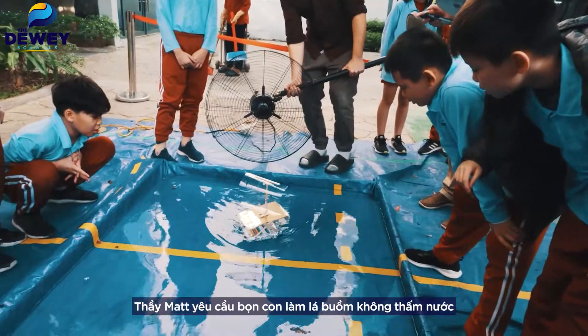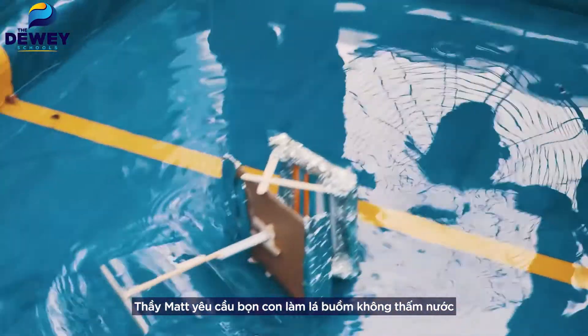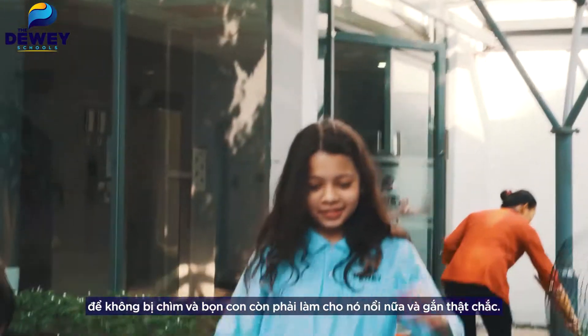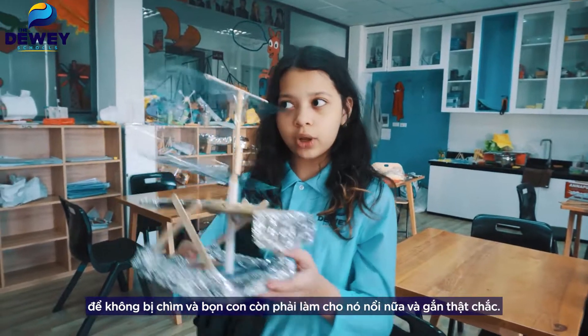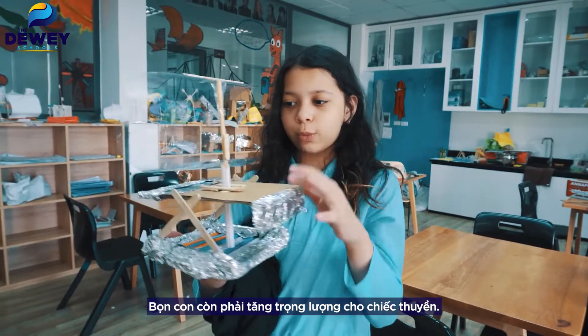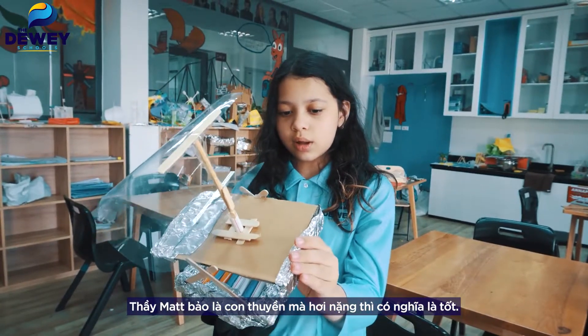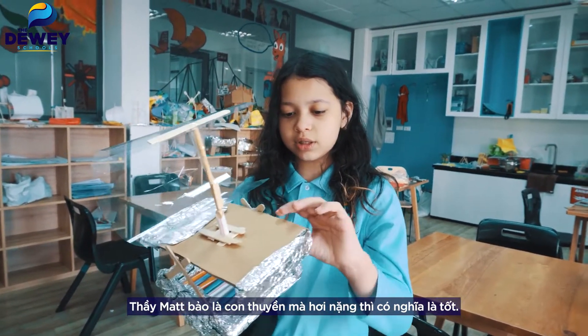Mr. Matt told us to make the sail. We have to make it waterproof so it won't sink, and we have to make it float. We have to make it sealed, and we have to add some weight. Mr. Matt said when it's a little bit heavy, that means it's really good.